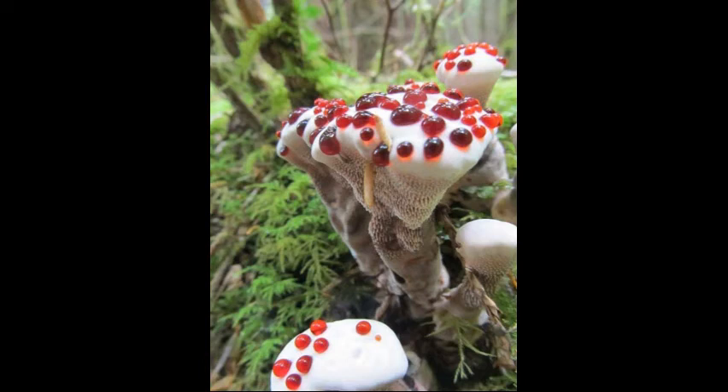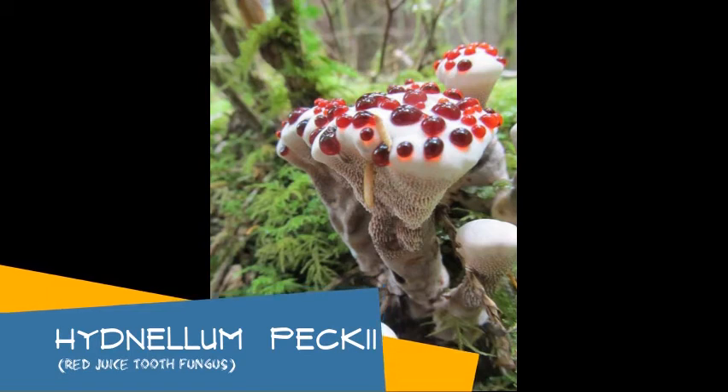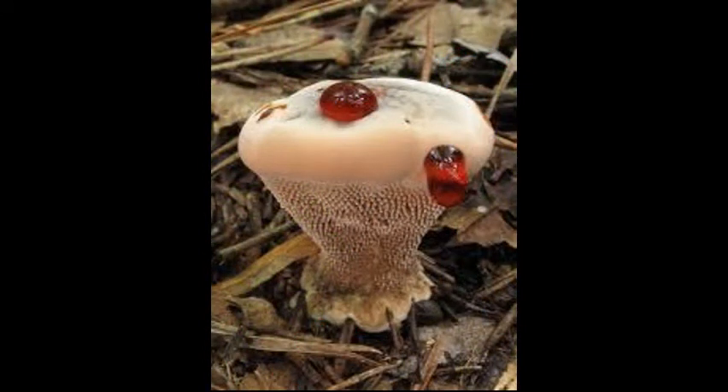What the heck is this thing? Well, it's Hydnellum peckii, the red juice tooth fungus, and it's pretty cool, as you can tell. So it's a tooth fungus, so it has spines instead of tubes, like a polypore.